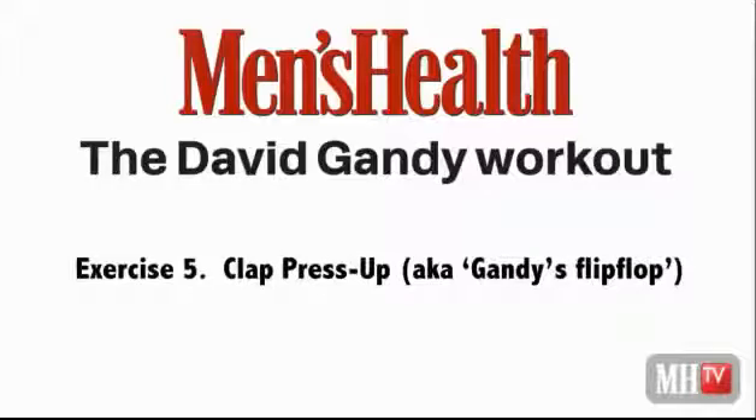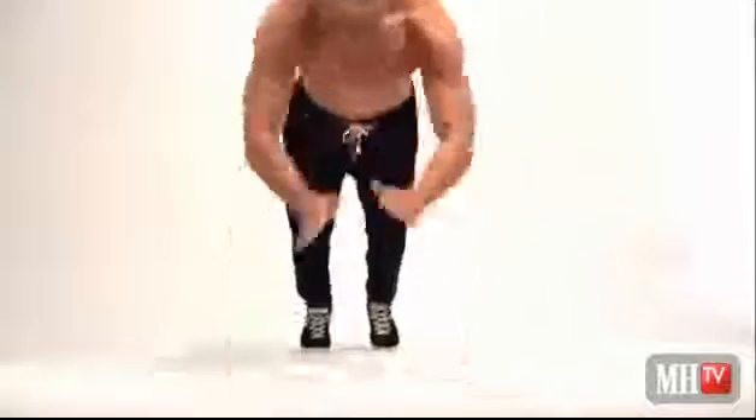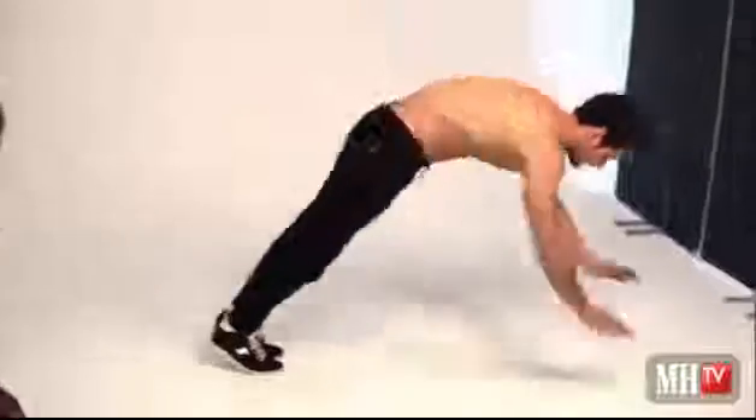Clap press-up: start off with a normal press-up and then progress. It's all about getting the explosive push from the chest muscles, and you get a great workout for the triceps as well. You can do two claps, three claps if you push high enough. Then go advanced with a single clap, or the behind-the-back clap. For pros, there's the triple clap — clap in front, clap behind, then another clap in front before you land.